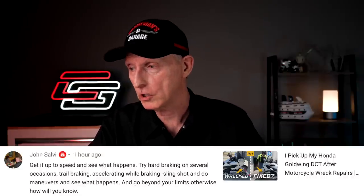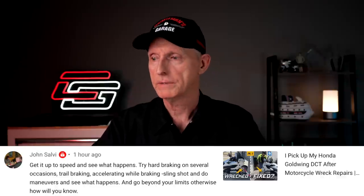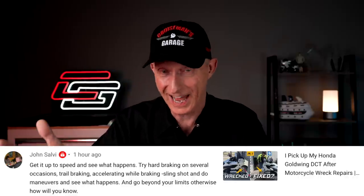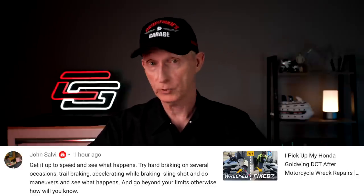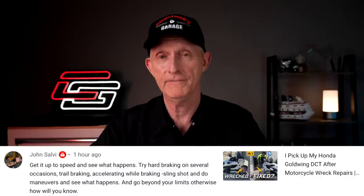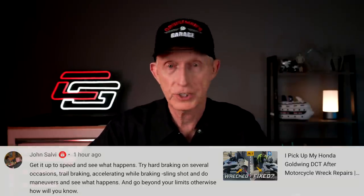John Salvey said: 'Get it up to speed and see what happens. Try hard braking on several occasions. Trail braking, accelerating while braking, slingshot - do maneuvers and see what happens.' John, I did that. That's what I did on the ride home. I did a lot of more or less high-speed lane changes. I took my hands off the wheel to see how straight the bike would track. I purposely ran over some bumps to see if I could hear or feel anything different. And honestly, I didn't. It rides like a brand new Goldwing. I see no issues at all with the repair.